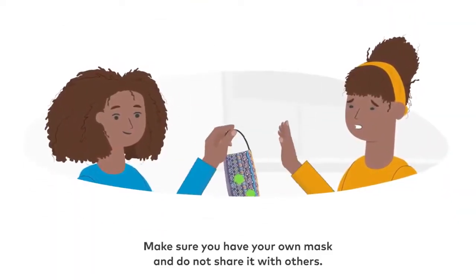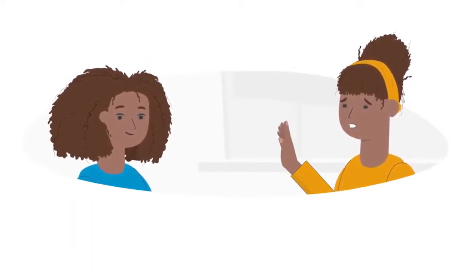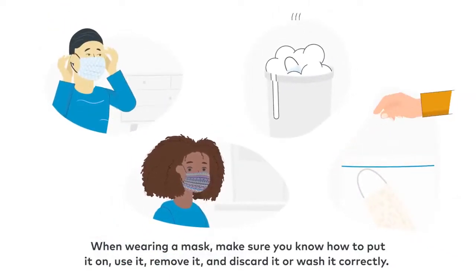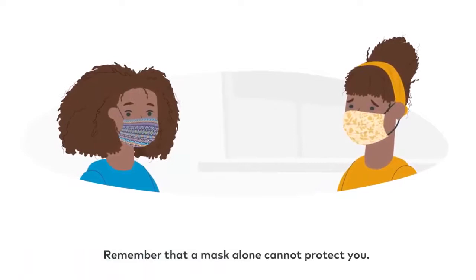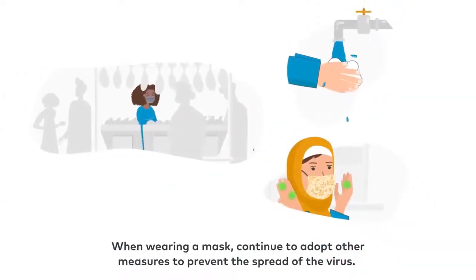Make sure you have your own mask and do not share it with others. When wearing a mask, make sure you know how to put it on, use it, remove it, and discard it or wash it correctly. Remember that a mask alone cannot protect you.